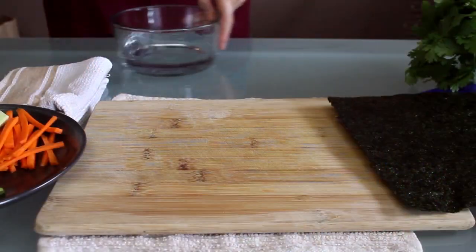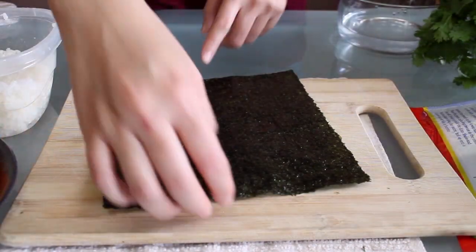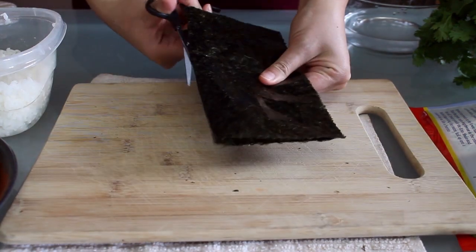I have my sushi making station here with a bowl of water to rid my hands of any stowaway grains of rice, a cloth to dry off, and seasoned sushi rice. Now we need to cut up the nori.